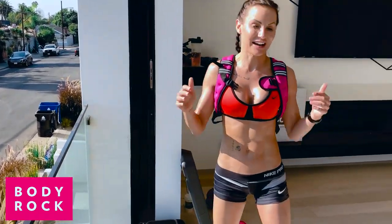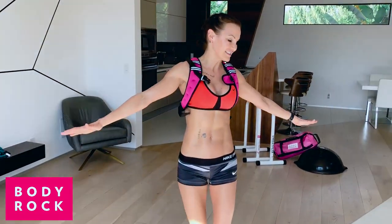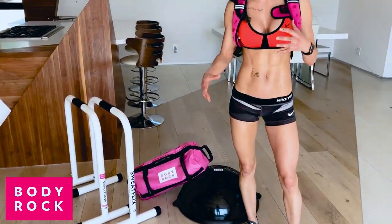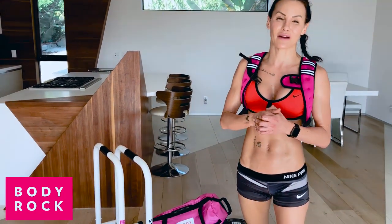Anyway, today I'm working out in this cool street living room — look at this space! I'm working on my core. I'm using my challenger bars, my sandbag, my balance trainer, and my vest — everything I need to keep my core in amazing shape.